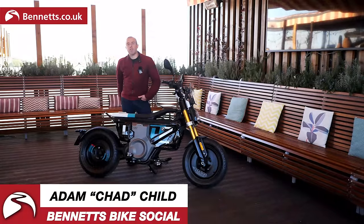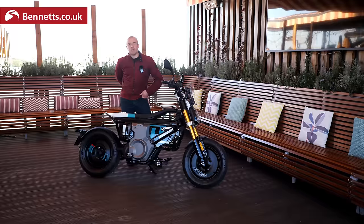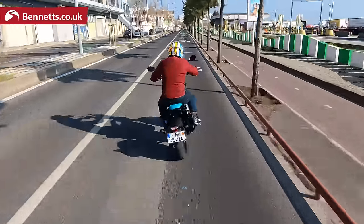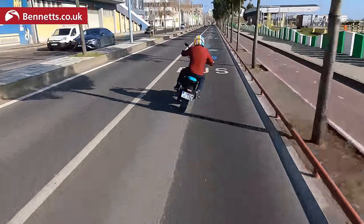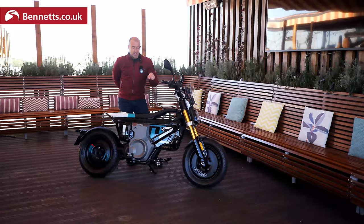Welcome to Bennett's Bike Social, welcome to Lisbon, welcome to the launch of BMW's new CE02 electric scooter. Can't call it a scooter — it's a mode of transport, it's neither a motorcycle nor a scooter. It kind of looks like a BMW MX has been hit by a skateboard, but whatever your view on design, I like it.